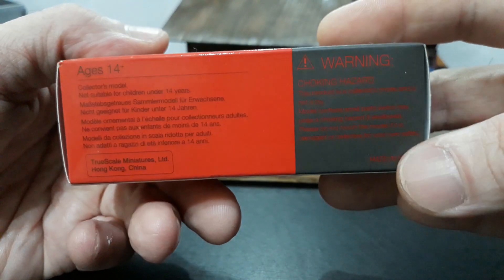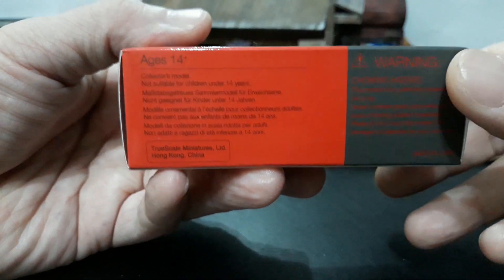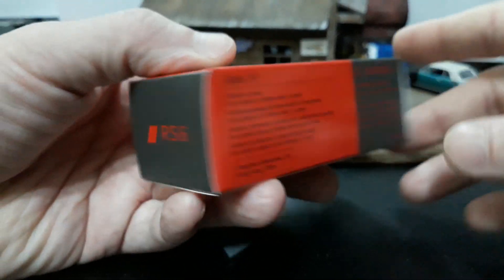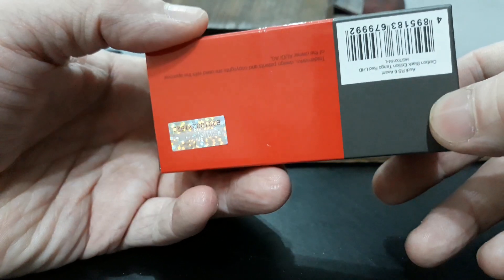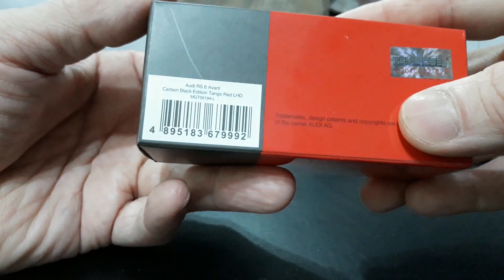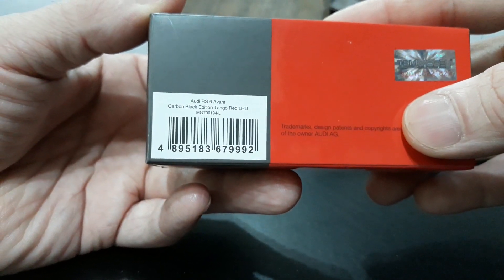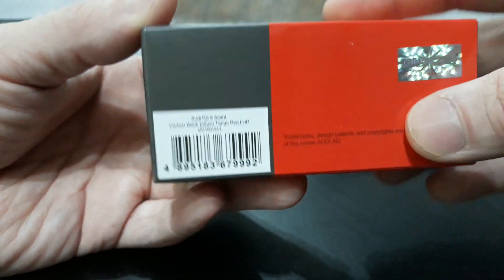On this side, you have your choking hazard warnings and your age restriction. On this end cap, once again, the RS6 emblem, and over here you have the Mini GT with scale 1/64. The back side has your UPC, the TSM holographic sticker, and your licensing. This is the Audi RS6 Avant Carbon Black Edition Tango Red left-hand drive.